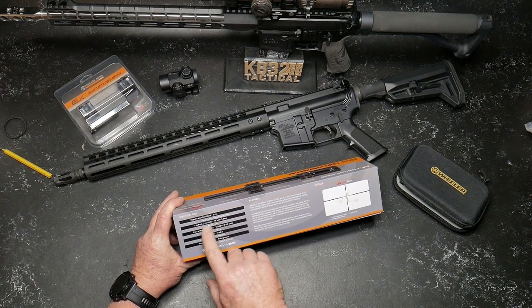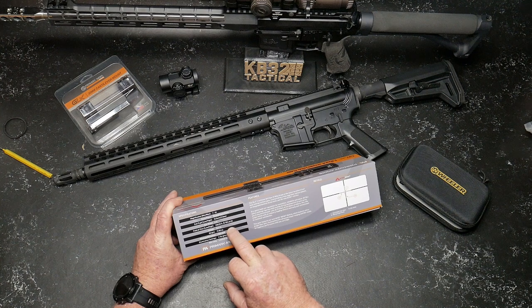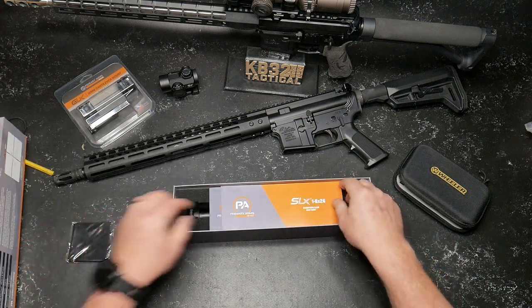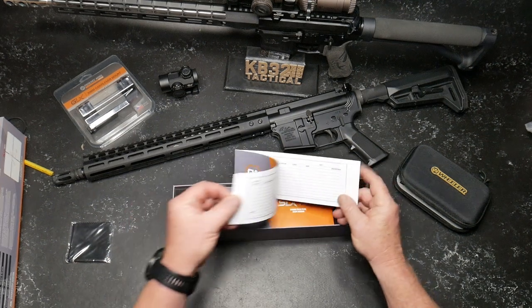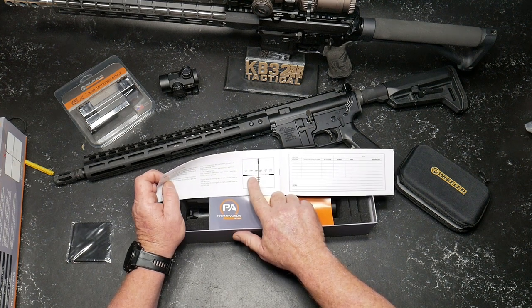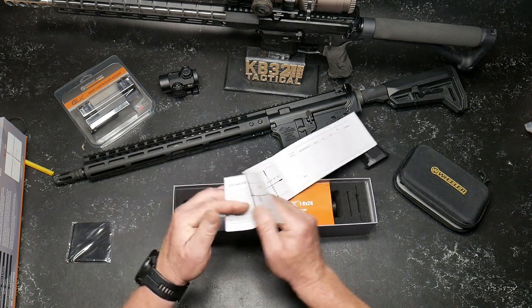Magnification: 1-6 second focal plane. Exit pupil: 10.5 to 3.8 millimeters. Eye relief is four inches, and it is absolutely incredible on this scope. Weight is 17.85 ounces. Windage is 120 MOA; adjustments are in 0.10 mils. It comes with a foam lens cleaning cloth. The ACSS reticle instructions show subtensions for moving targets: three miles per hour walk, six miles per hour jog, and a nine miles per hour sprint. This is going to be a great reticle — simple, intuitive, and ready to rock and roll.